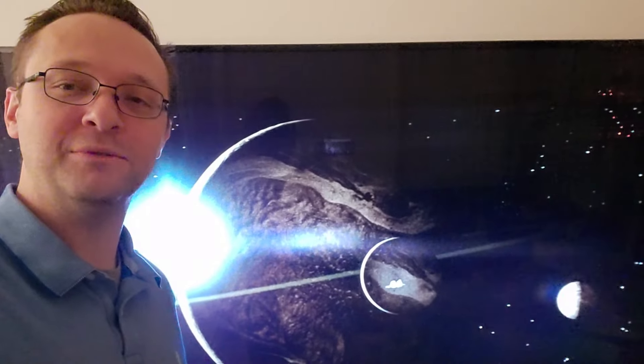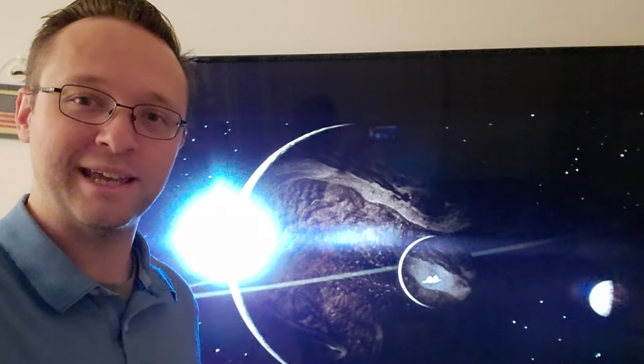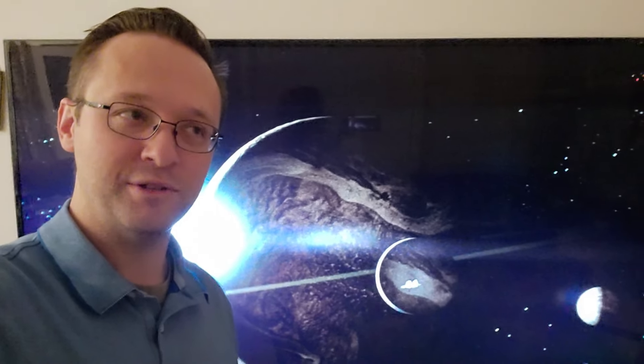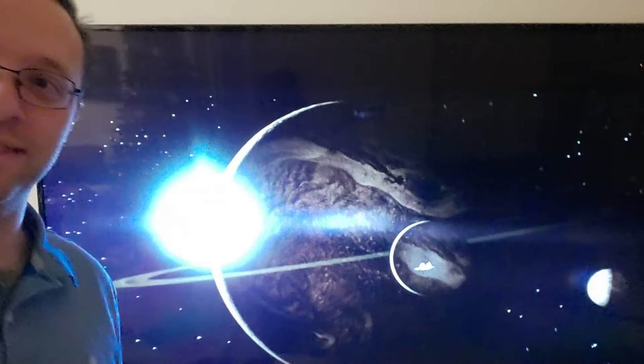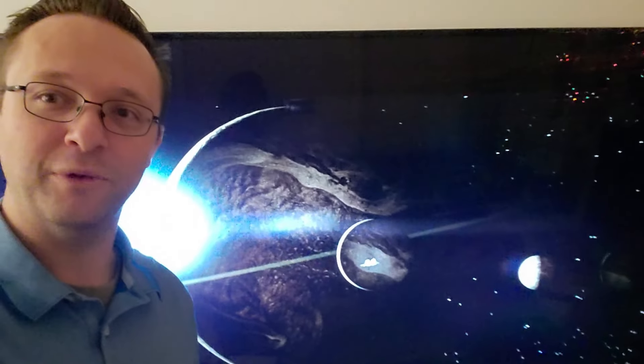One of my friends watching this with me said the movie fits into an interesting category — it's like space horror, but it's also artsy. Shots like this definitely let you know that's what's going on.